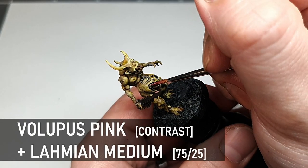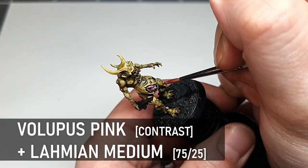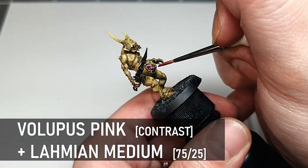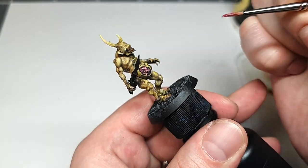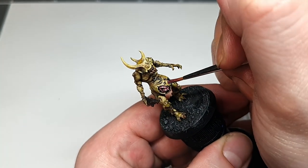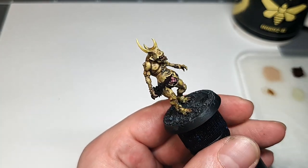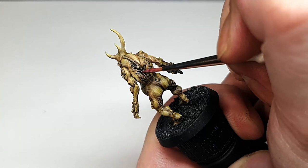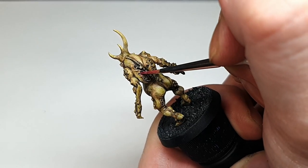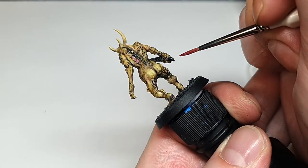The second glaze we're doing is with Volupus Pink in all the wounds and stuff like that, and this is only thinned a little because I want it to be quite vibrant. A rich wound colour will contrast nicely with the pale green flesh. I put a little bit in his mouth too because a glaze like that can be easier than trying to paint the detail in there properly. If you don't have this contrast paint you can mix your own with medium and any kind of rich pink colour.